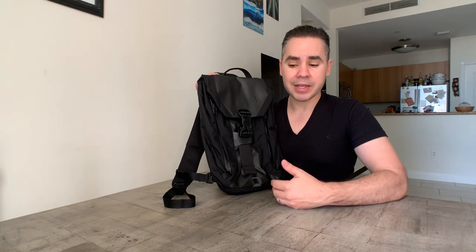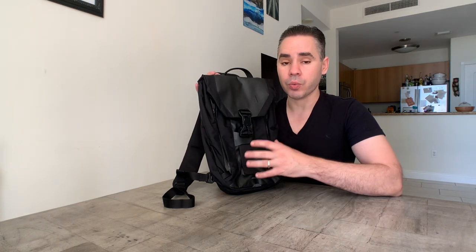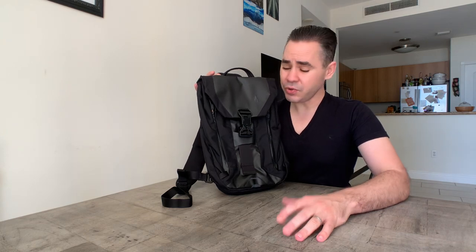Boundary Supply has issues with stocking sometimes, but if this bag is in stock on their website you can pretty much guarantee you'll get it. This is the Boundary Supply Errant Sling, formerly known as the Arc Light. Give it a look, like and subscribe, hit the bell for notifications, and feel free to leave questions in the comments — I'm very responsive and love talking to all of you. Take it easy, guys.